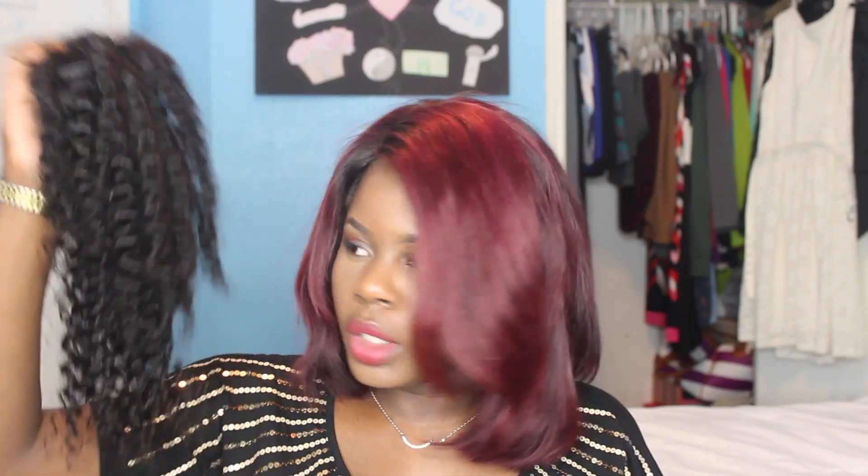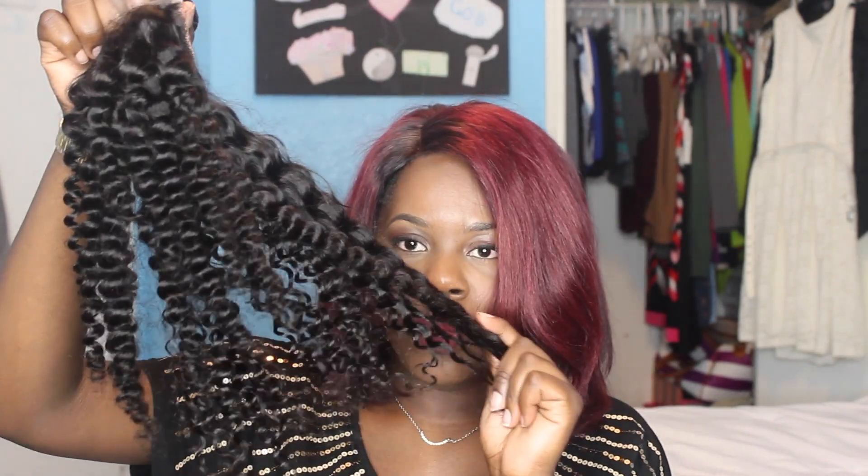The curls on the closure pretty much match the curls on the weft. The closure is soft as well, but it is looking pretty frizzy toward the bottom. The reason I chose those lengths is that it's going to be way easier for me to layer and put everything together.